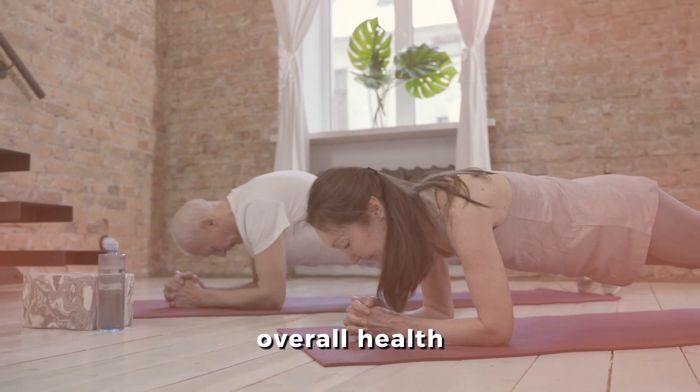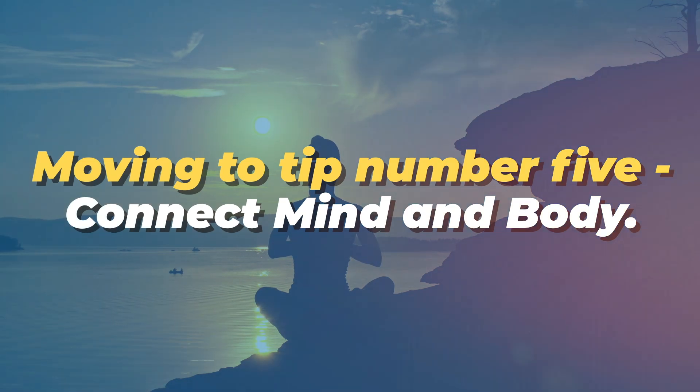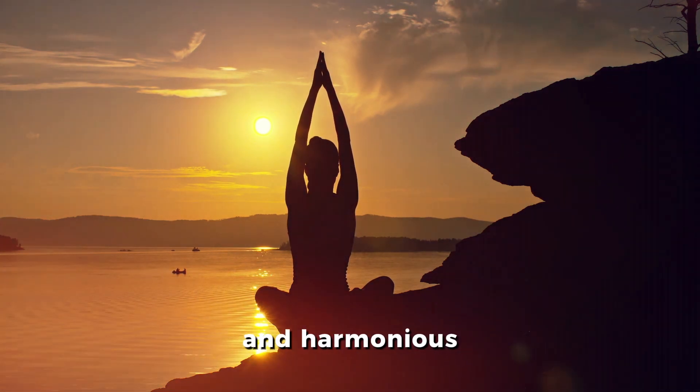Include exercises like planks and twists. Tip number five: connect mind and body. Embrace mindfulness for a balanced and harmonious life.